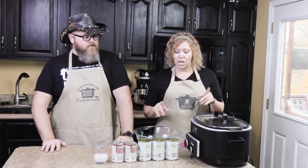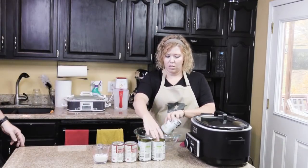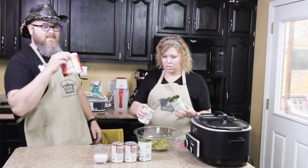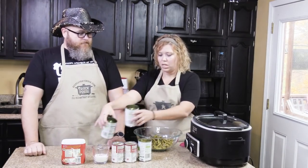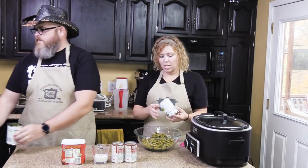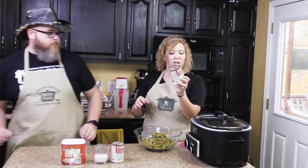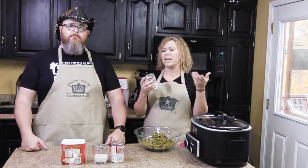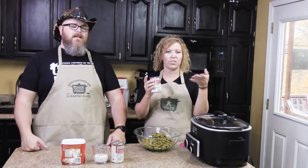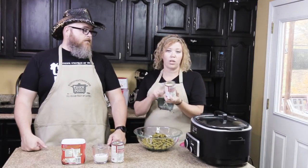So what do we need for this dish? We need three 14-and-a-half ounce cans of green beans. And then you need two — I never know if they make them 10-and-three-quarter ounce or 10-and-a-half ounce, they change up — two of the regular size cans of cream of mushroom soup.